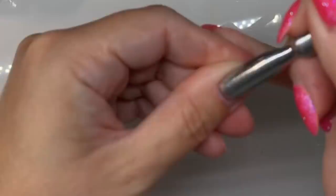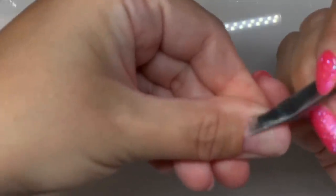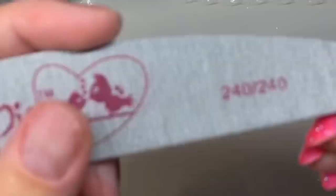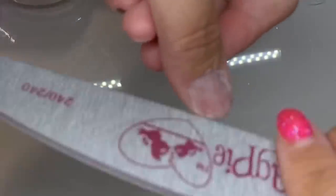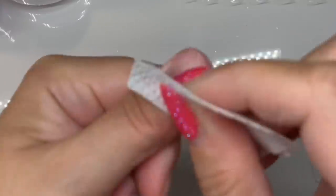We're going to start by pushing the cuticle back and removing any living tissue off the surface of the nail with our Magpie tool, then removing any dust. Pick up our 240 grit Zebra file and file all over the nail to prep it. After dusting off again, apply your prepping dehydrator on a lint-free wipe and scrub each nail for 10 seconds, including under the free edge. Then apply the acid primer ready for acrylic application.